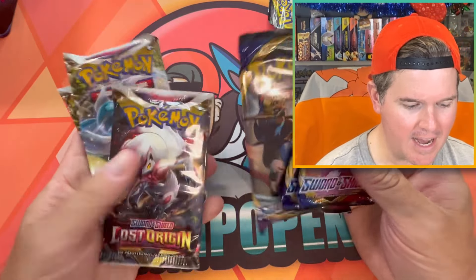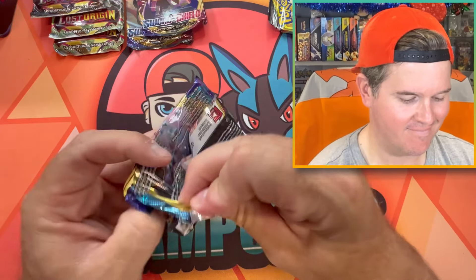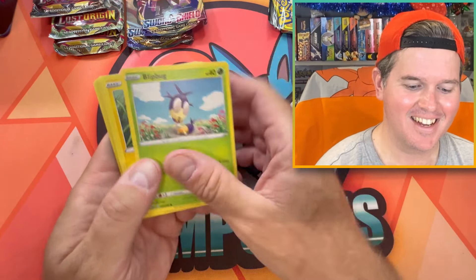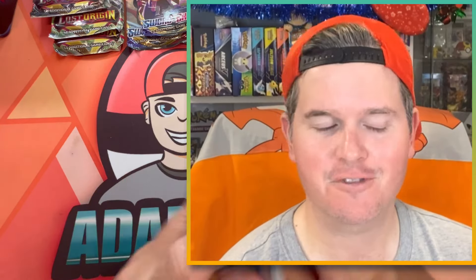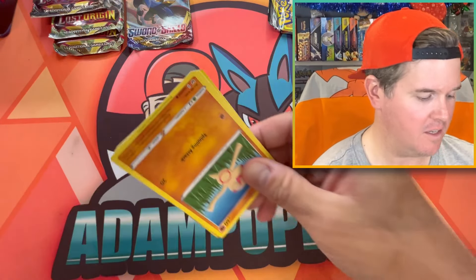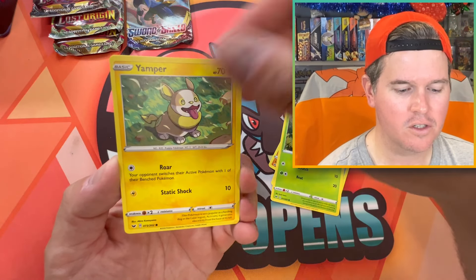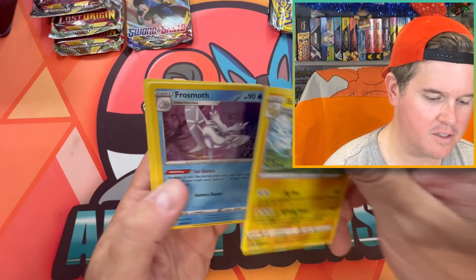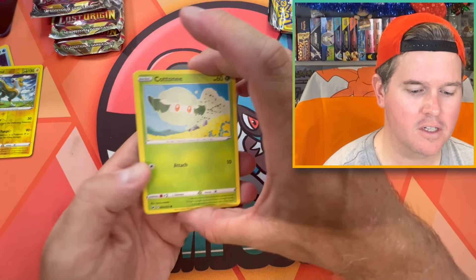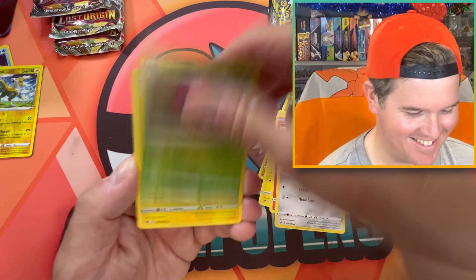We have a lovely assortment of Sword and Shield base and Lost Origin packs to open as well. Sword and Shield base — completed this set a long, long time ago. Let's get a hit from the original Sword and Shield set. Boltund, Frostmoth Holo — nah. Come on, let's go. Not going to be a long video, guys. Cottonee, Clobbopus, Yamper, Sizzlipede, Dwebble, Lantern — nothing.